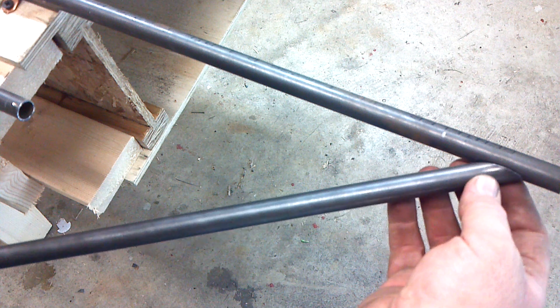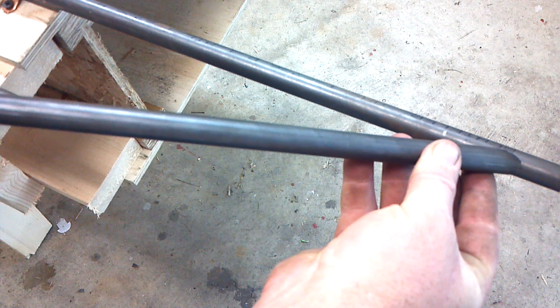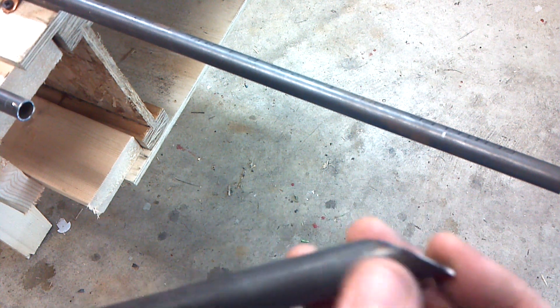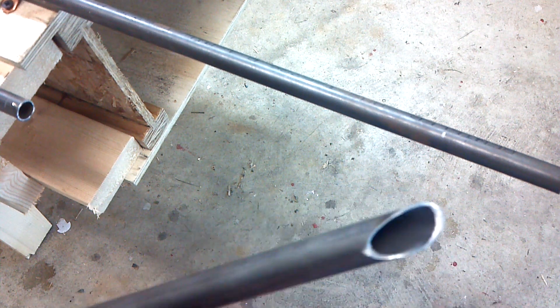With that grinder, I just take my time, peel a little off, boom — no problem. See, fits really nice. That'll weld up perfect. That's how I do my joints. If the camera wasn't here I could pound these out really quick — once you get the hang of it, there's nothing better.